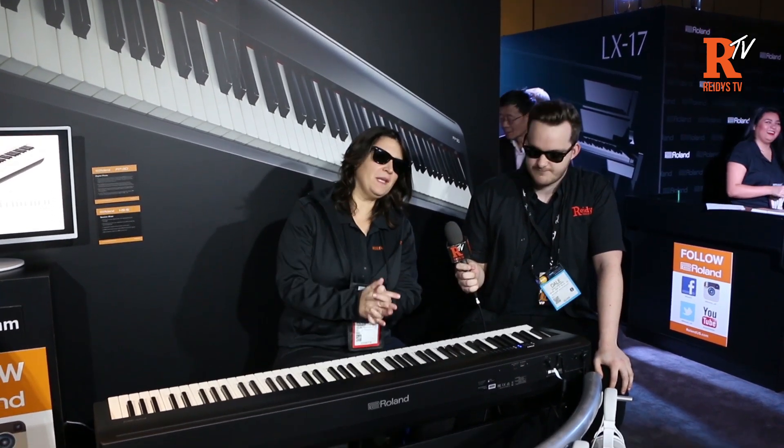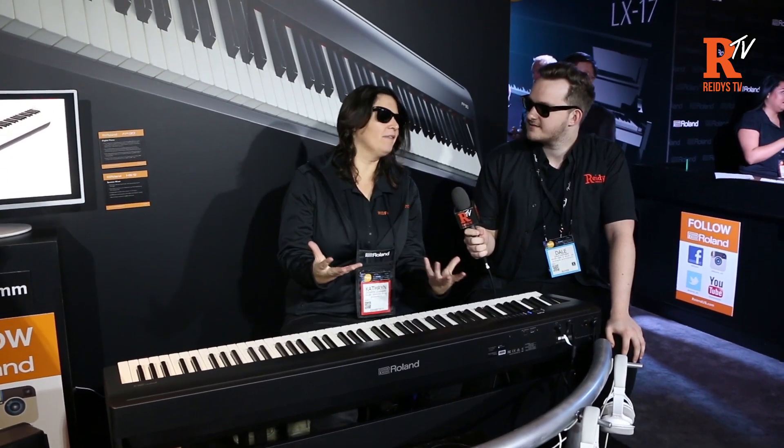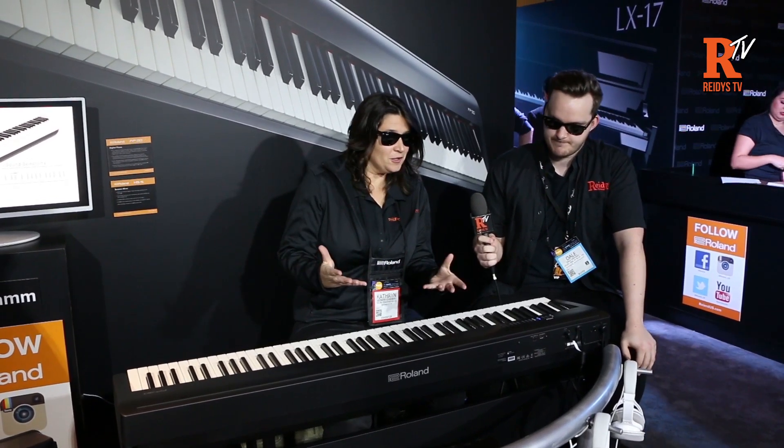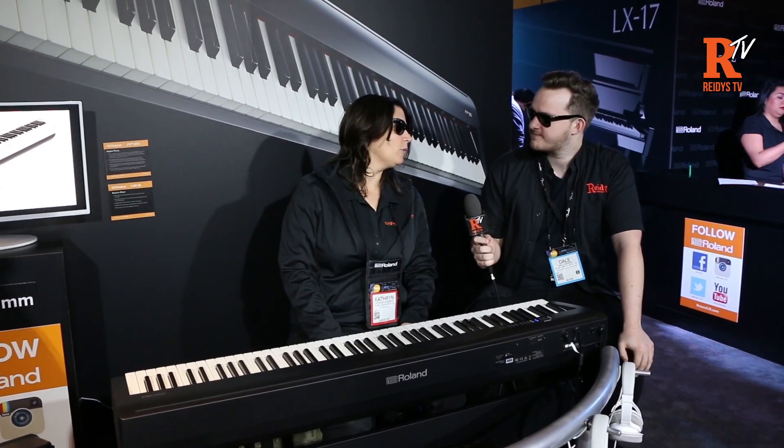Absolutely. This is Roland's FP30 piano. It's like having a grand piano but it's completely affordable, and at only 25 pounds. Here's a little Rhapsody in Blue.